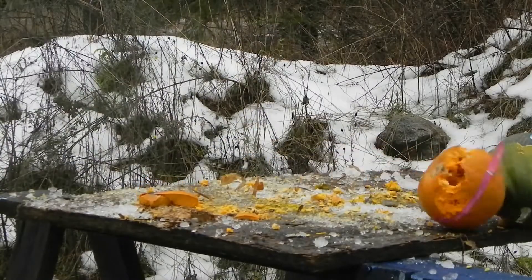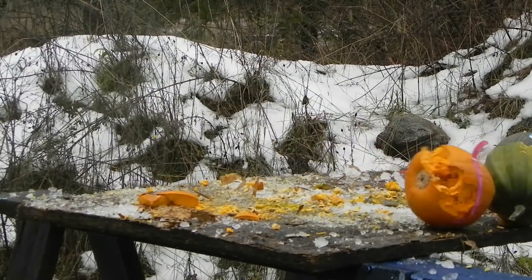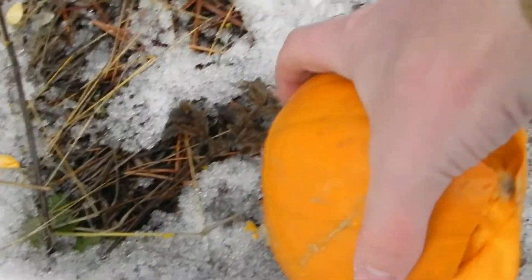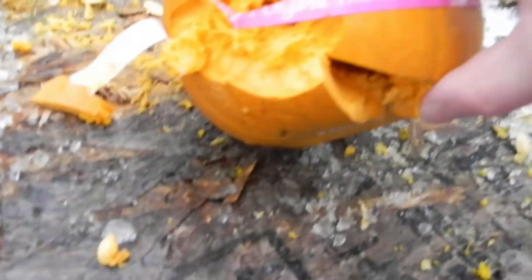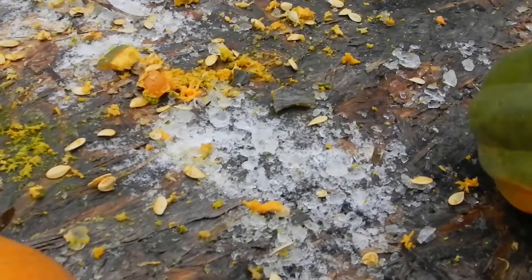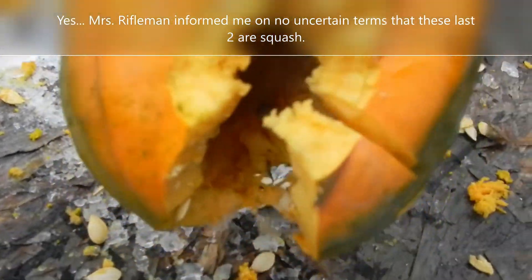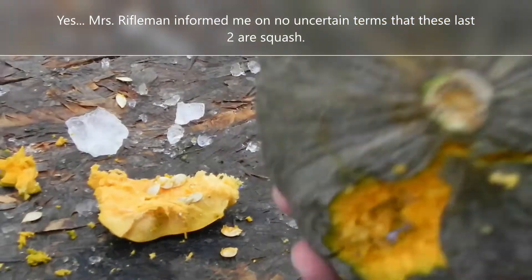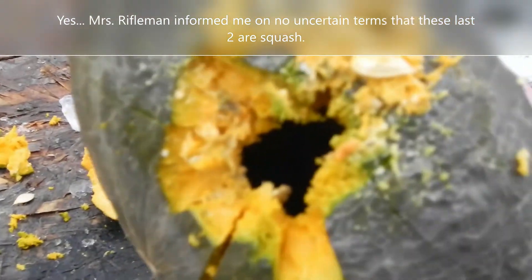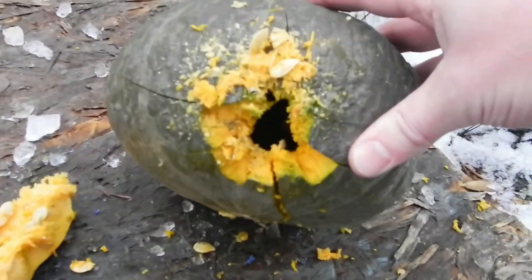Let's go take a look at that. Here's our first pumpkin — good hit. Second pumpkin, a little bit low. And the third pumpkin. Pretty good damage.